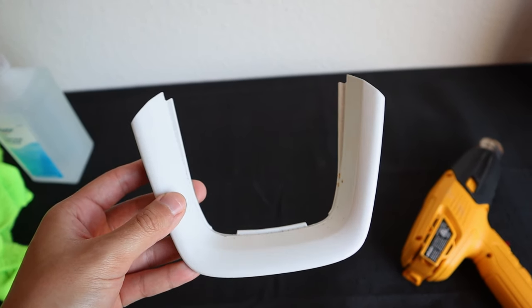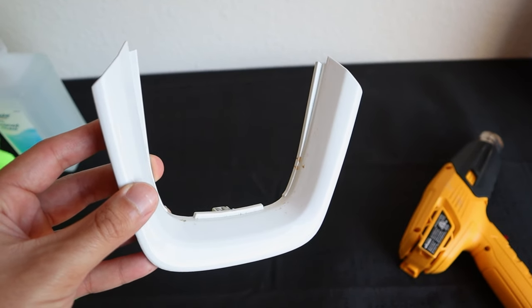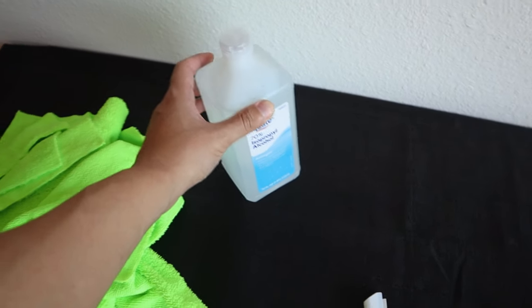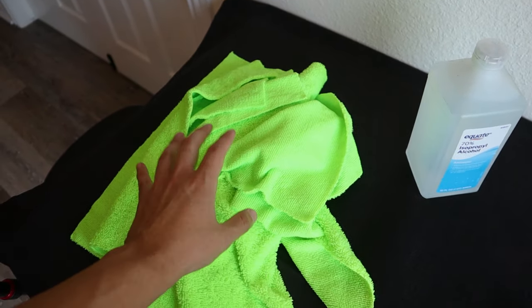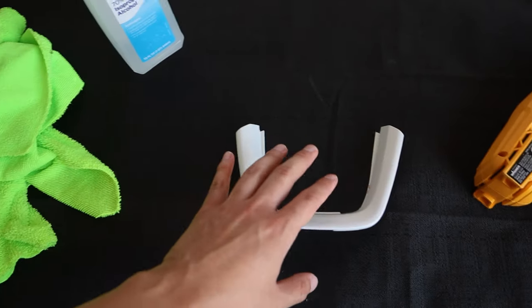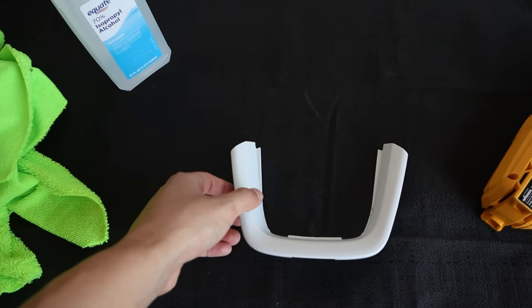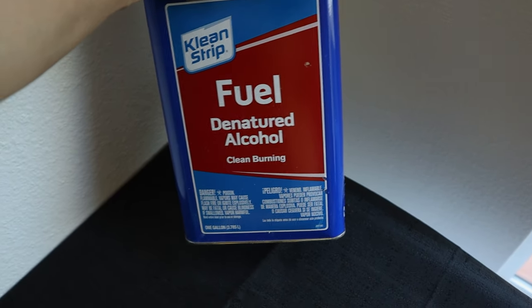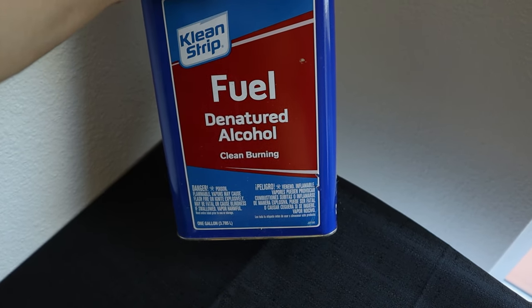I'm going to start off with a smaller piece just to get a feel for it, but if you look closely you'll notice it is relatively dirty, so I'm going to use the isopropyl alcohol to clean it up. We also have microfiber rags — these are probably a better option because you're not going to have little fibers getting underneath the wrap. If you have a bigger job you can use denatured alcohol, which works really well.